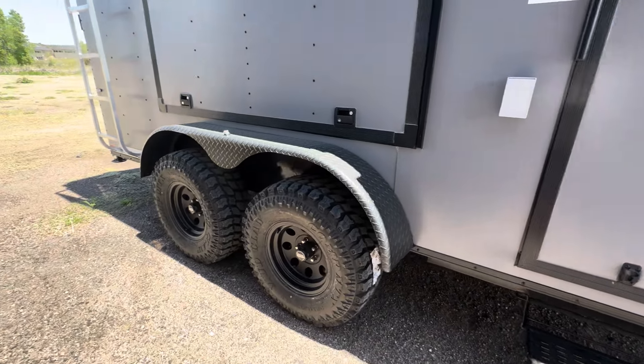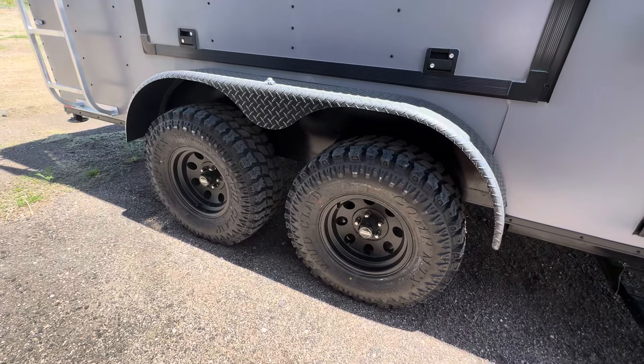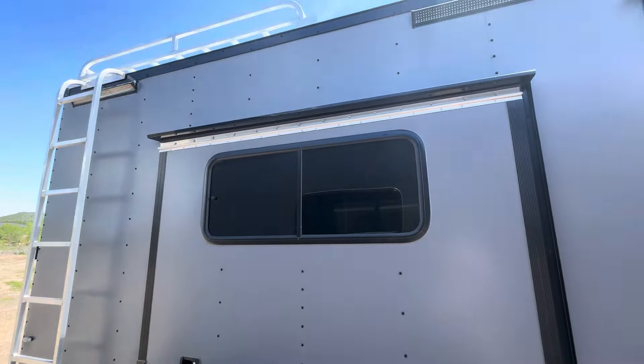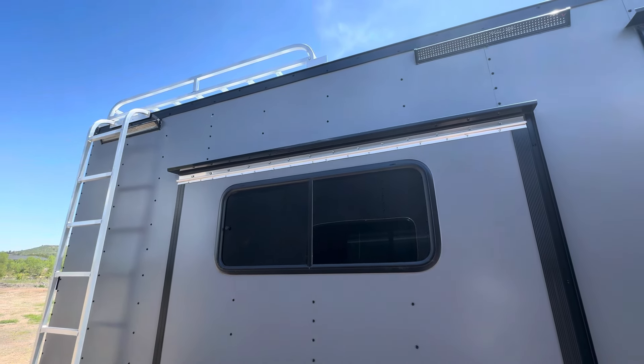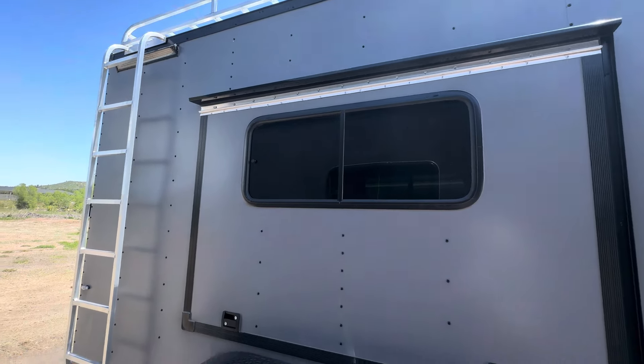Two 3,500-pound torsion axles. We also have brakes on all four, 32-inch mud terrain tires, and a black American Racing wheel. Roof rack and ladder on top — that's about a seven-by-seven space up there. It's great for bulky items, kayaks, canoes, rooftop tents, solar panels — lots of different uses for that.